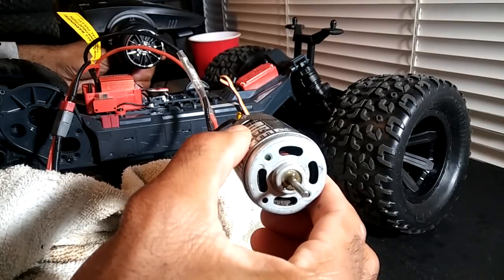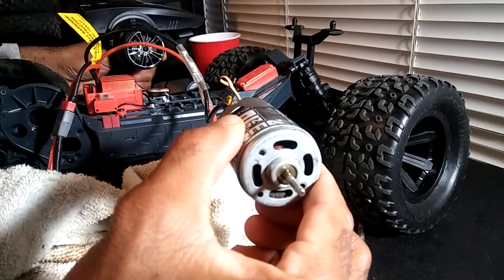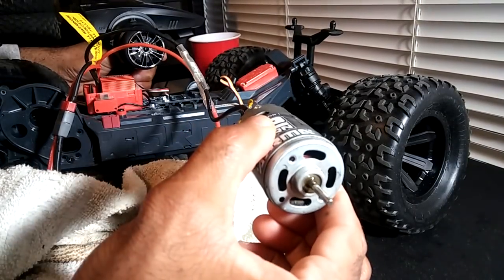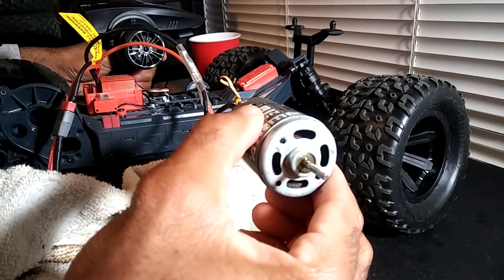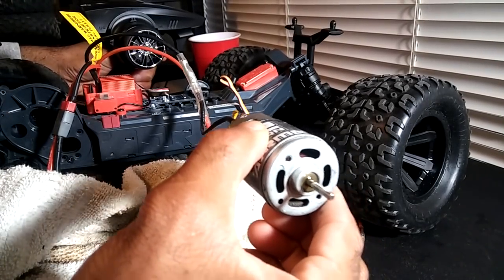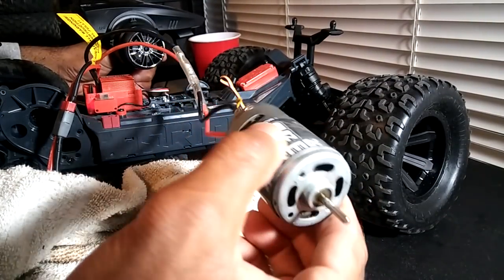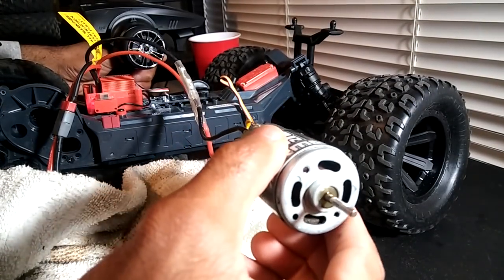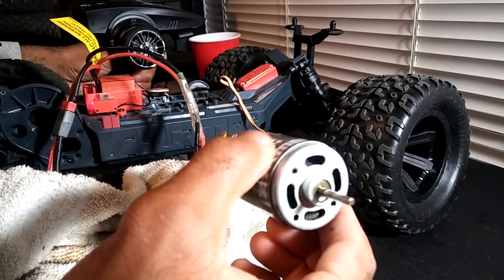Now if you are breaking this motor in, you can do the water dip method, but you don't want to hit it full throttle. You want those brushes on the motor to break in properly. You probably want to have something to hold this up and run it at a low speed for a minute or two. Some people used to hook these up to AA batteries or 9-volt batteries and let it run for about five minutes, and it would help wear the brushes in properly. Sometimes these motors are not completely broken in because manufacturers don't want to wear down the brush life. But when you do this break-in method, it actually helps the brushes wear more evenly.